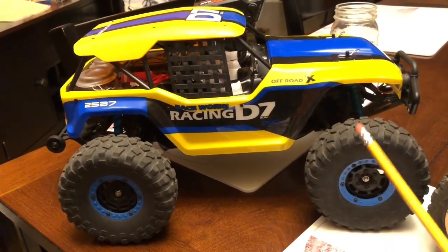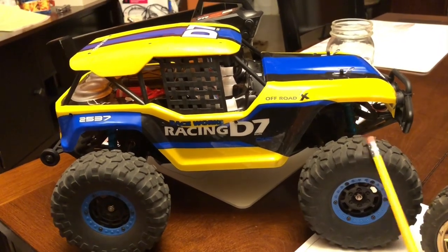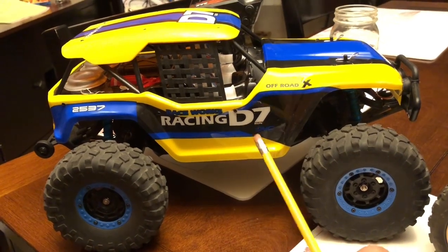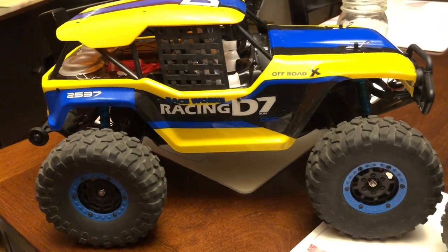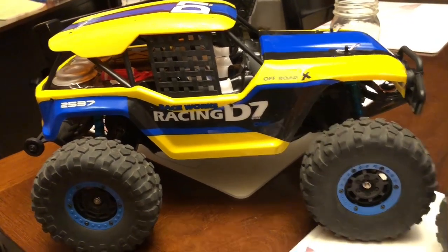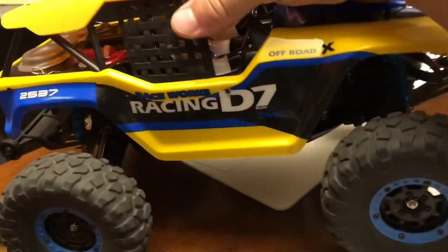Here's the first one — no stranger to the channel. This is the WL Toys 12402, the desert racing truck, the D7. I just got this earlier this year and I tell you this is one of my favorite trucks of all time. As you can see, I added some different tires onto it — I'll be talking about where those tires came from very shortly. I felt that this truck was deserving of a few upgrades.